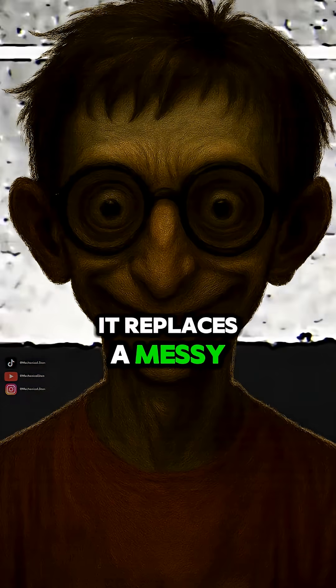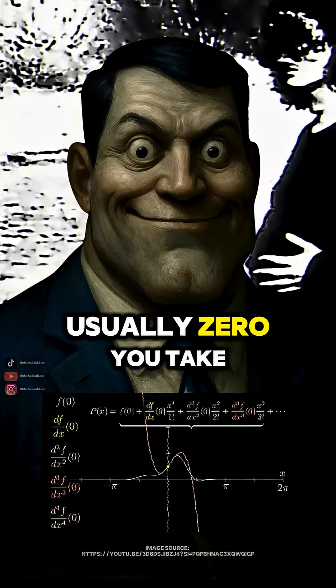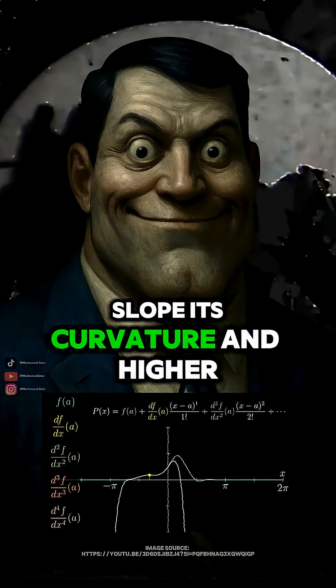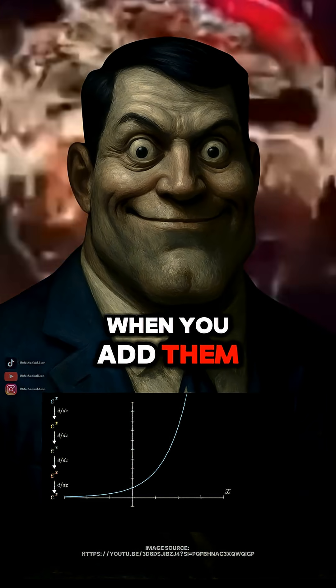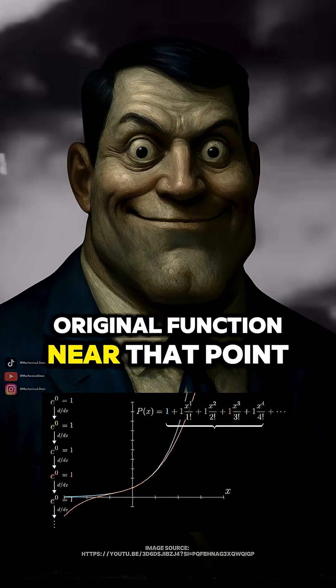So it replaces a messy function with a bunch of powers of x? Exactly. At a chosen point, usually zero, you take the function's value, its slope, its curvature, and higher-order derivatives. Each one becomes a term in the series. When you add them up, the polynomial behaves almost exactly like the original function near that point.